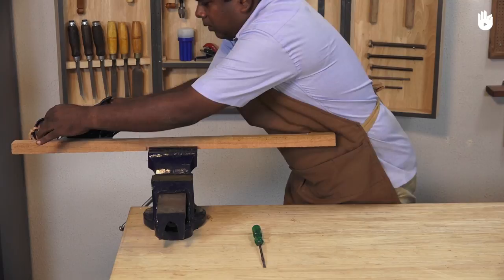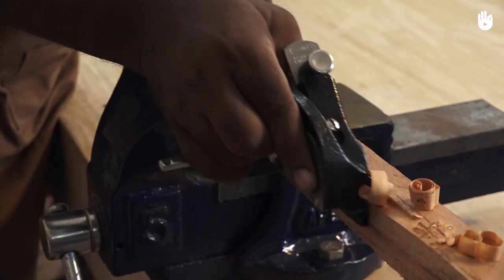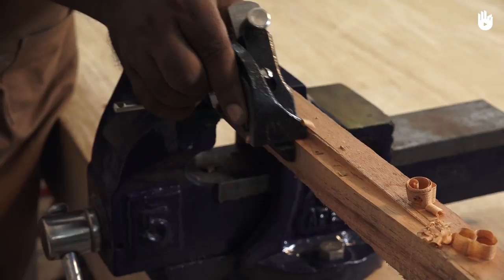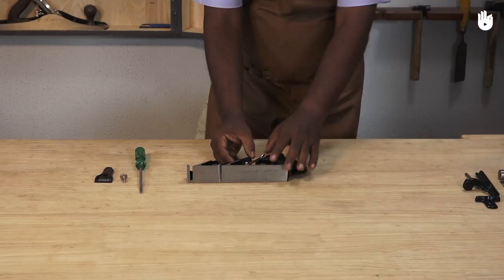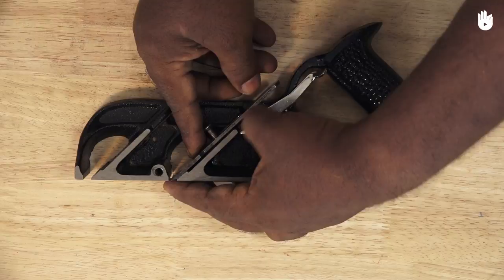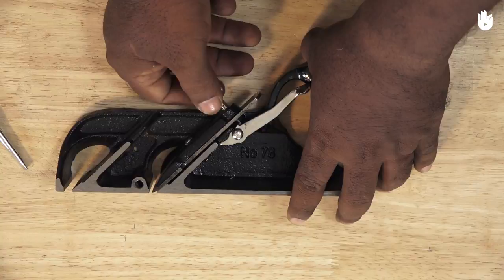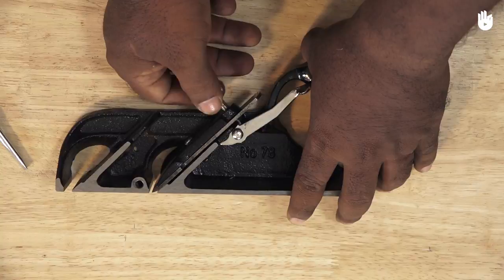The key to tuning any rebate plane is aligning the iron both with the sole and with the side of the plane that makes contact with the reference side. To do this, slacken the blade and lay the plane with its side against a known flat surface. Apply pressure on the blade and tighten it into its position. You have now learnt how to use a bullnose and rebate plane.